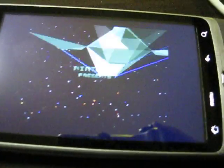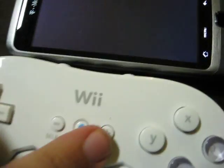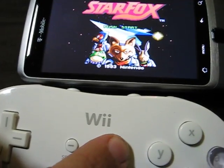Let's do Star Fox. The FX chip is no-jerk. I'll bring the Virtual Controller down here. So you can see this also works — it supports attachments.